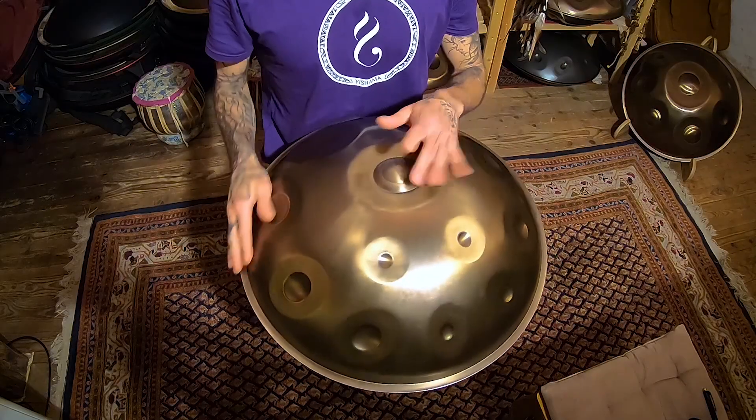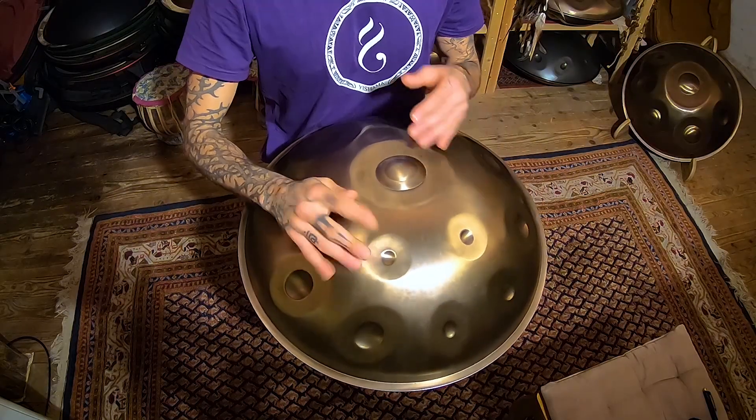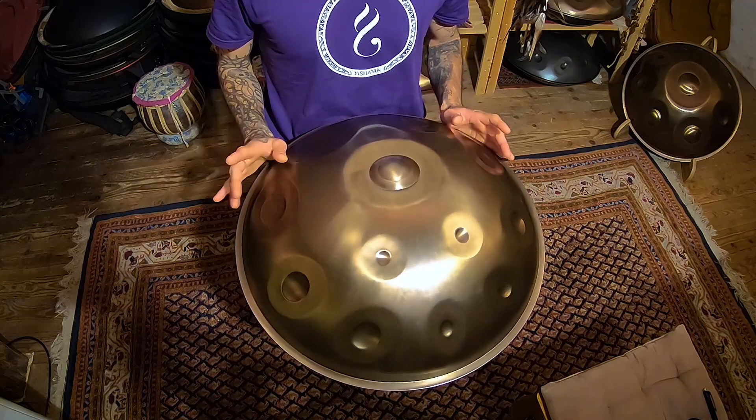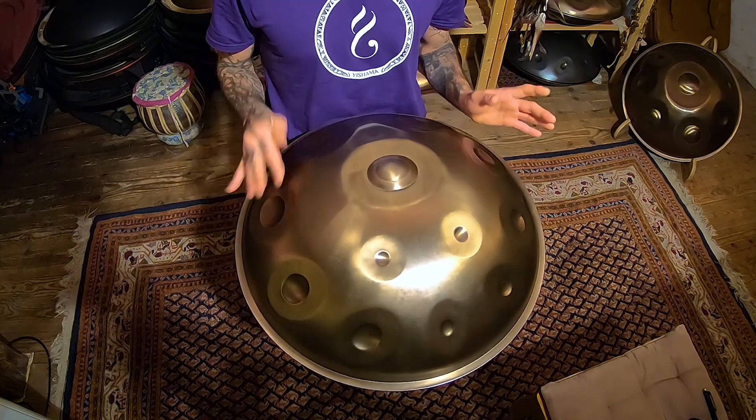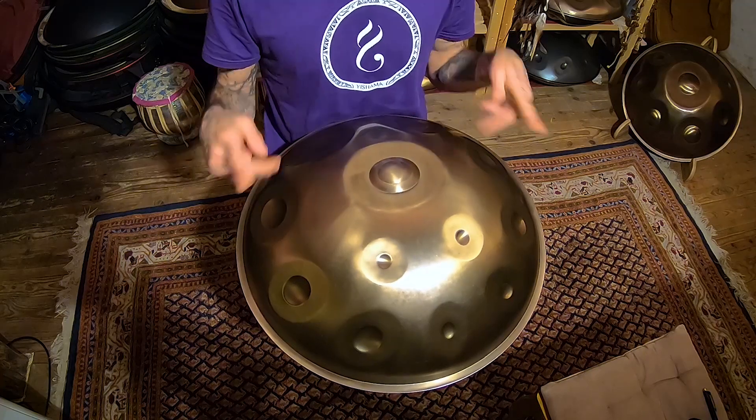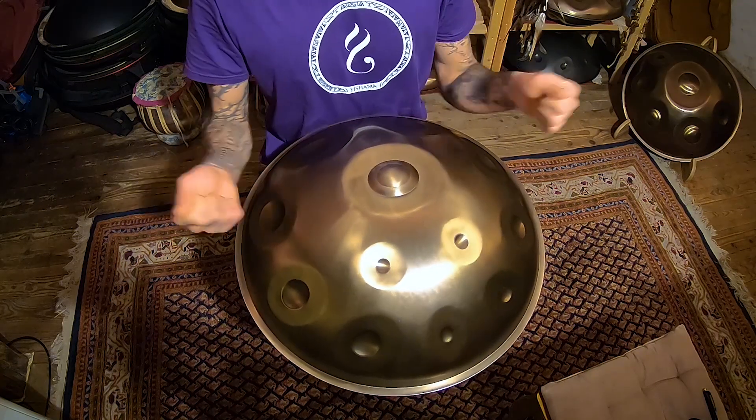Continue doing your random playing, and within this random playing maybe you start to find notes that you like — notes after each other. We have to take into consideration that the scale goes always up. When I mean up, I mean this: you start with the left on the D and then it's left-right alternating, going upwards. This concept of the scale going up is important to understand for what we're going to do right now.